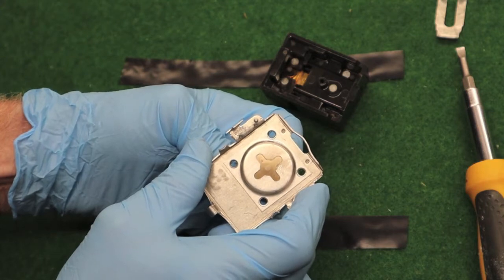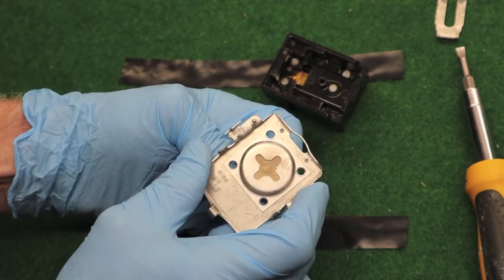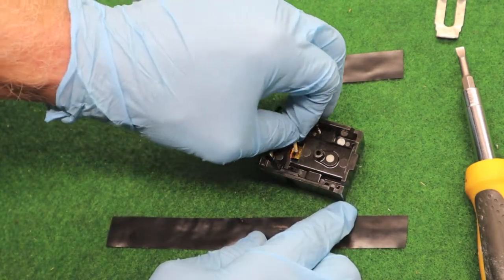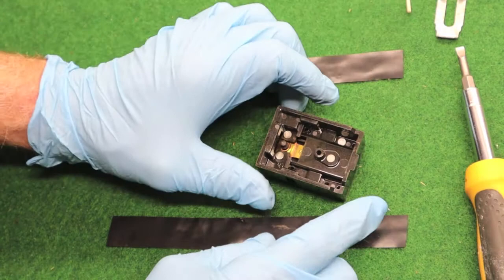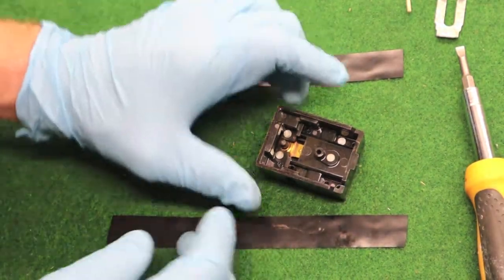That bi-metallic disc, temperature operated — that's all it moves. The plunger in turn moves a set of contacts. Contacts become stuck or welded shut over a period of time.